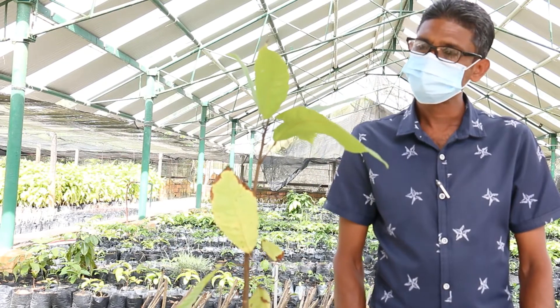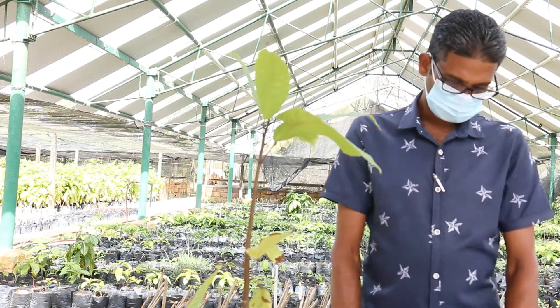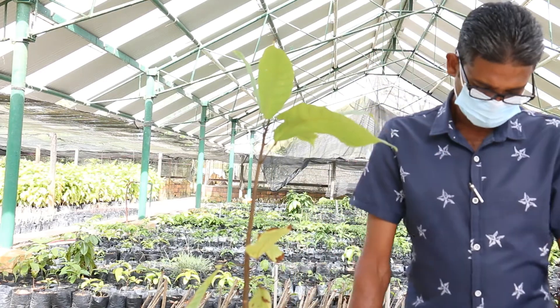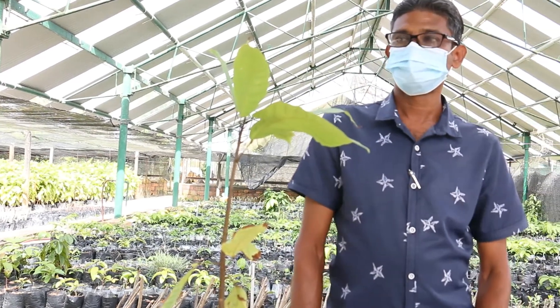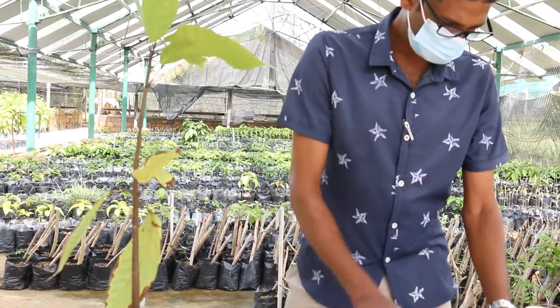Cocoa grafting. We have the rootstock ready, we have collected the scion, and we are now going to begin the procedure. The first thing we do, we sterilize our tools. We use a 98% alcohol solution and we sterilize the knife and the secateur.